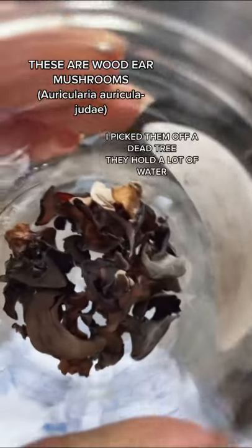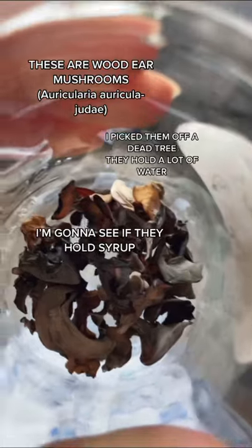These are woodier mushrooms. I picked them off a dead tree. They hold a lot of water, and I'm gonna see if they hold syrup.